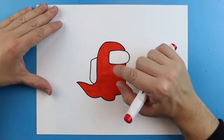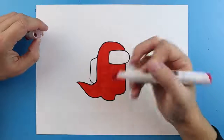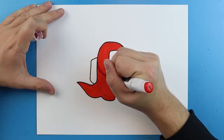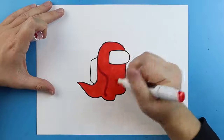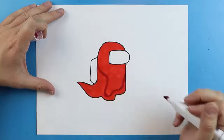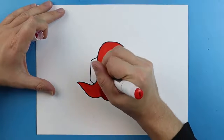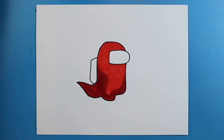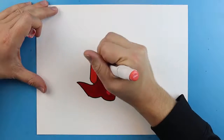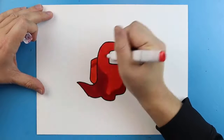Now once you have it colored whatever color you want to use, we want to come in and add some shading. I have a little bit of a darker red for this next marker — you can also use something like a purple to get a little bit darker. So we want to start by drawing a line going down, then curving around this little bump area. We're going to go up and around and come right to here, then color this whole area in with the darker red. Next, I'm going to color the little backpack area in red as well, then use this marker to add a little bit of shading — draw a line here and color the rest in.